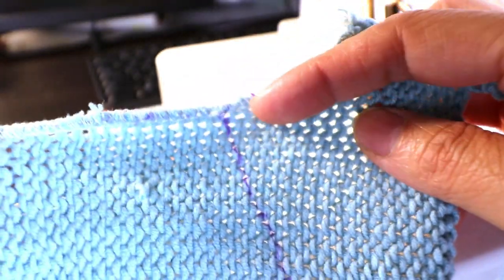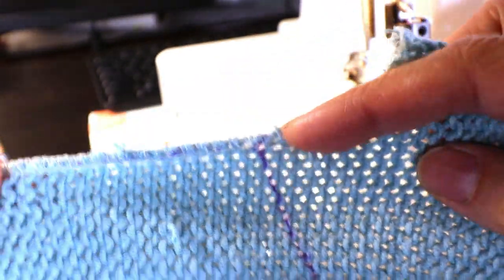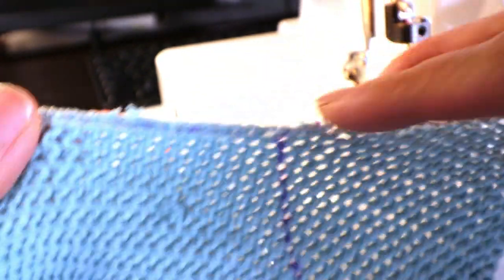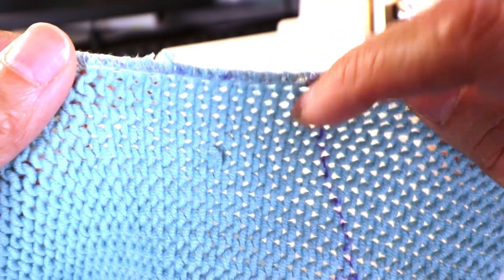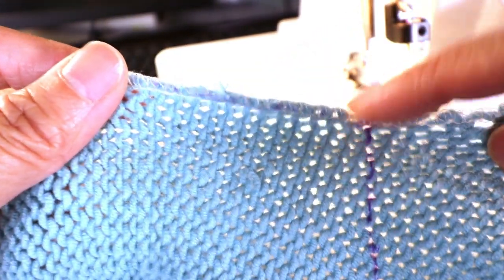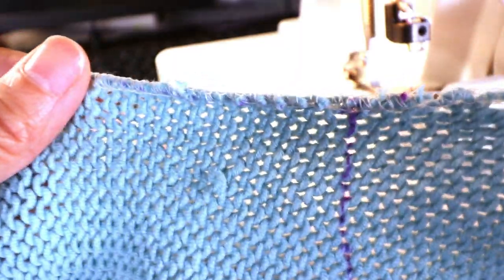When I need to make a 90-degree curve, I just finish the straight line first and leave a tail, then start over from there — because it's very difficult to make a sharp angle with a serger.